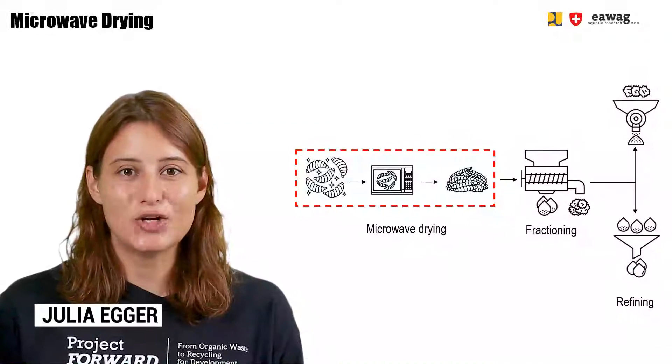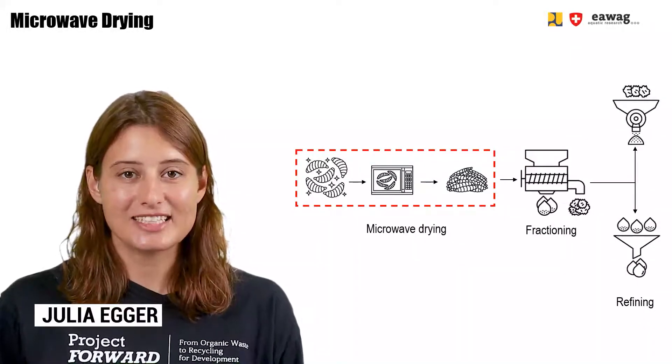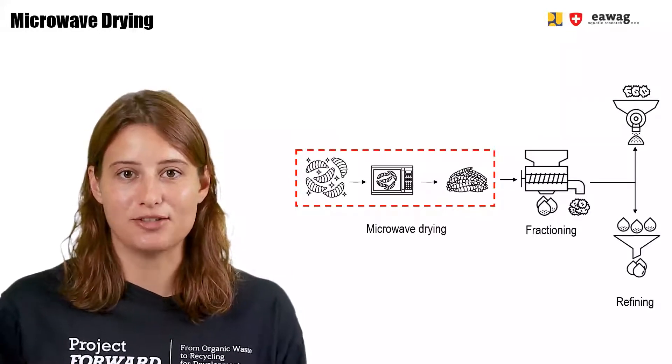Hello and welcome back to the e-learning series on BSF Biowaste Processing. This module in a chapter of BSF Post Processing will focus on microwave drying BSF larvae.